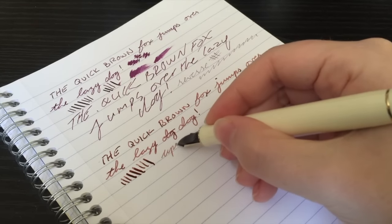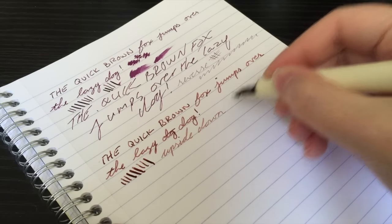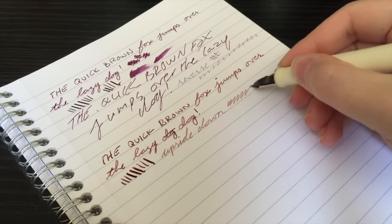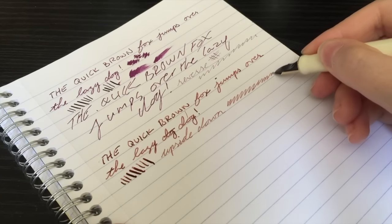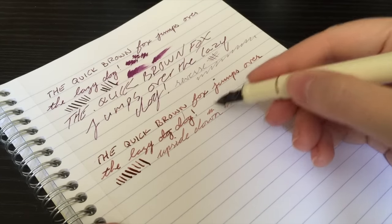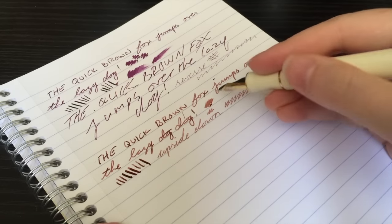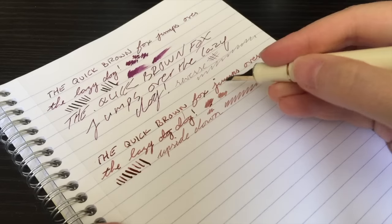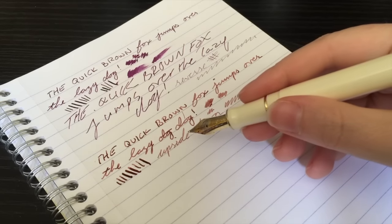Writing upside down, it writes very well actually. Obviously not quite as wet and you're not going to get the same shading, but it definitely keeps up and it is extraordinarily smooth — both regular and upside down. Very, very smooth. I'm very impressed. I really like the way this pen writes.